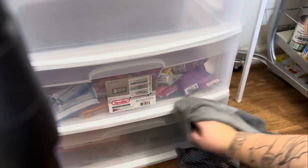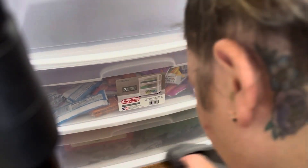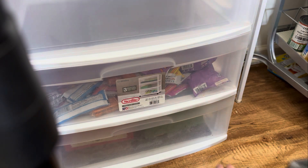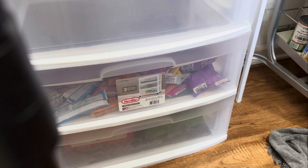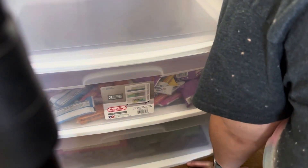I wanted to make sure to dust the outside of this stand really well and wipe down any crumbs that had built up on the outside. I also went ahead and wiped the floor around it. We do end up running the CrossWave in here really good, but there are some things up against the wall that the CrossWave just wouldn't be able to reach, so I wanted to make sure I got it all.